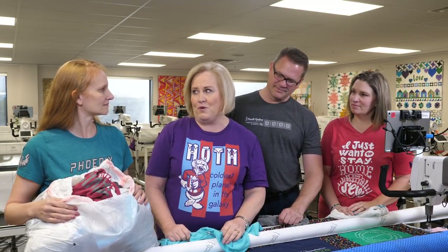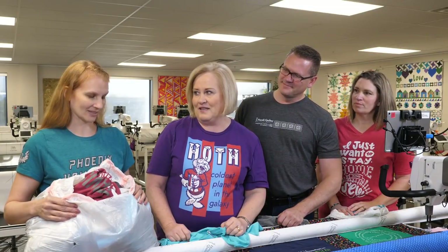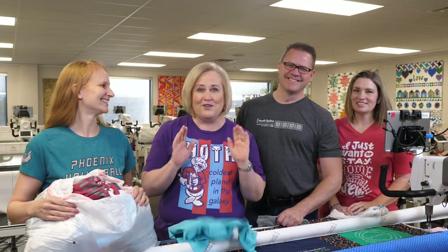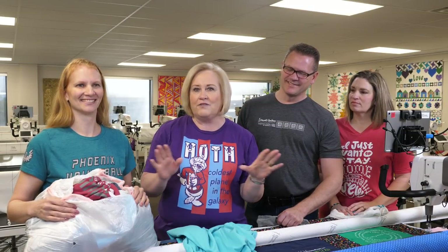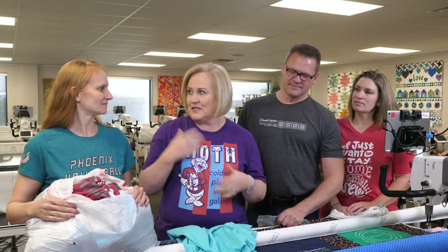We're going to have to do some prep work on t-shirts. We're going to learn how to get those t-shirts ready, because there's all different kinds of t-shirts. We're going to learn how to get them ready, how to get them pieced, quilted, and given away.